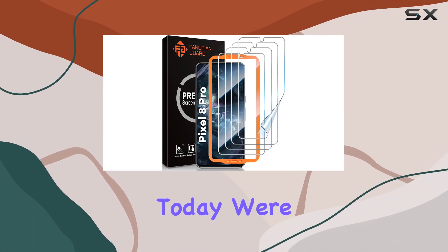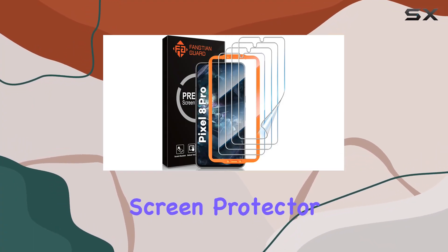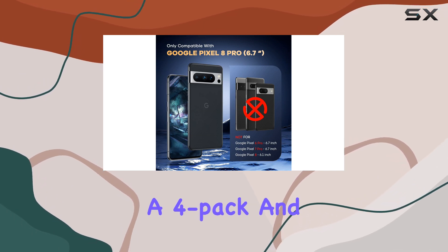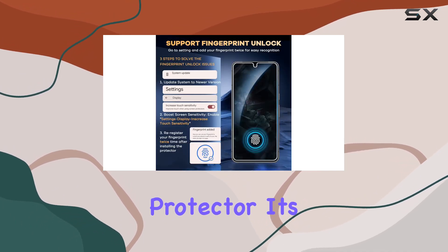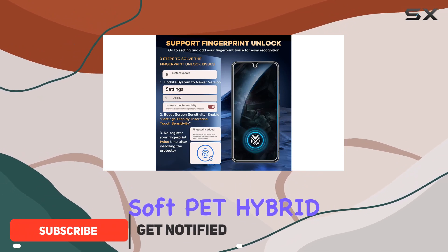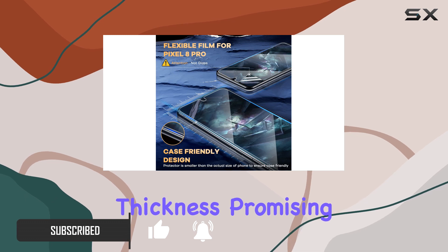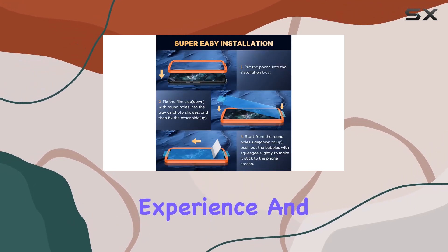Hey everyone! Today, we're diving into the Feintian Screen Protector for the Google Pixel 8 Pro. This is a 4-pack, and it's not your typical glass protector. It's made from a soft PET hybrid material, coming in at 0.23mm thickness, promising a smooth touch experience and high sensitivity.